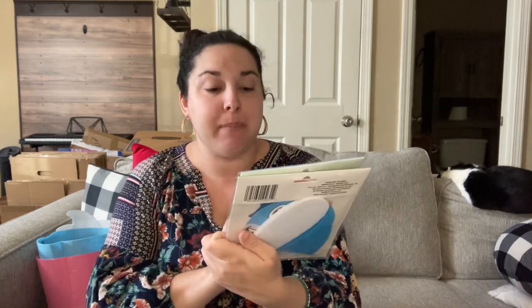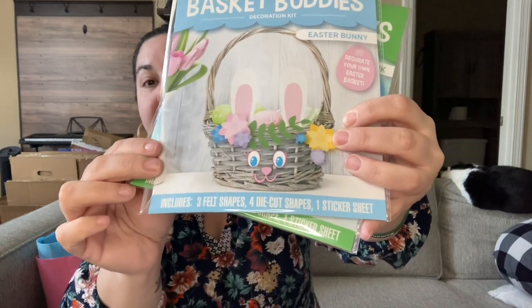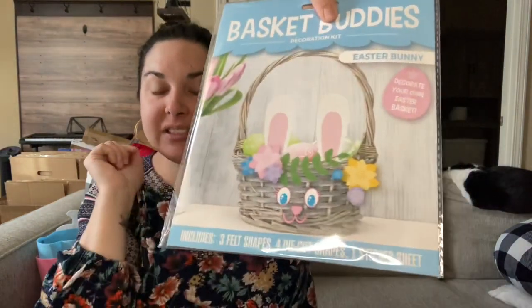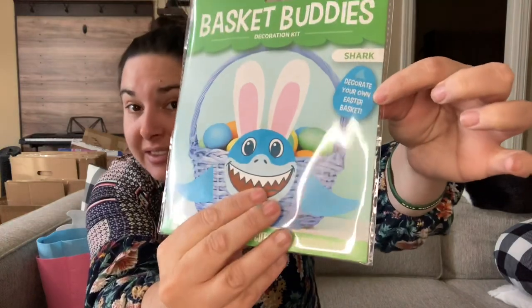I also picked up these Basket Buddies, which show on a wicker basket. This one is the Easter bunny — it's a decorate-your-own Easter basket kit. Inside they have little foam pieces: eyes, mouth, flowers for the hair, ears, leaves — all these things come in the kit, along with felt stickers and regular stickers you just stick on your basket to make it look like Easter. They also had a shark version, which I thought was really cute. If you don't have a wicker basket, they actually have a blue flower planter right now that is exactly this color with little ripples, and I thought the shark would look really cute on that.